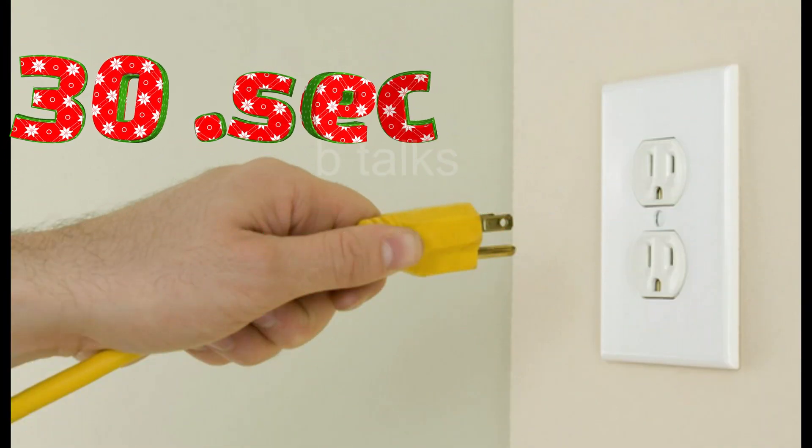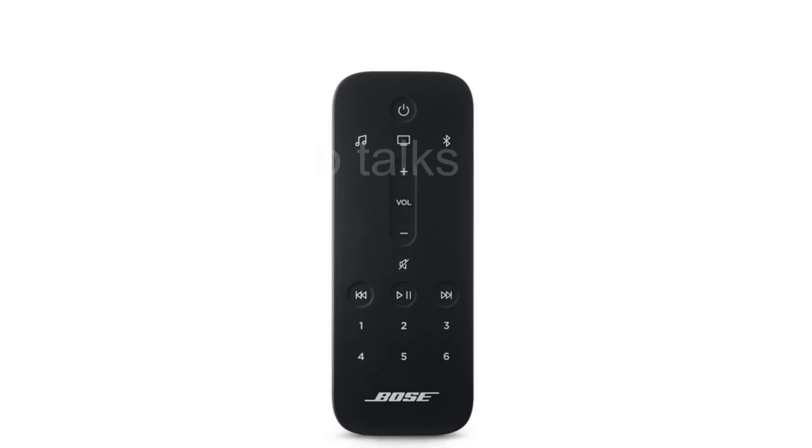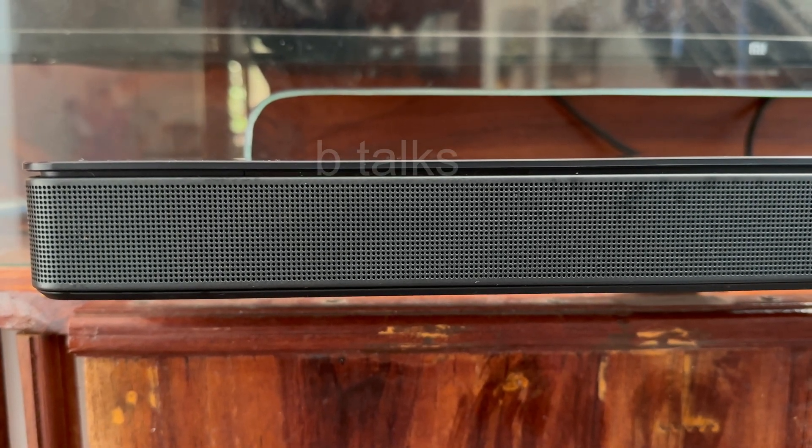Reboot your soundbar by disconnecting the power cord for 30 seconds. On the remote, simultaneously press and hold the Bluetooth and skip back buttons for 5 seconds to enter service mode. After reboot, it may still be showing the same white light — don't worry, continue to the next step.